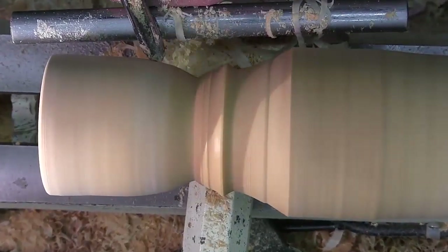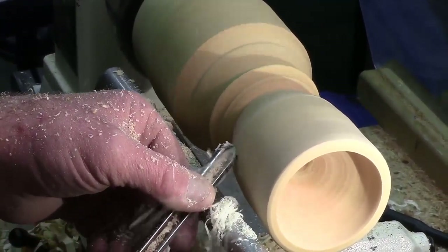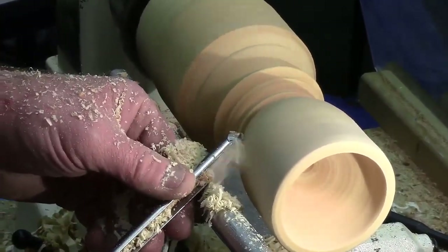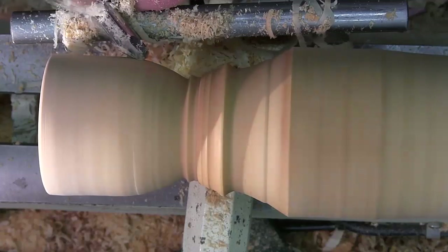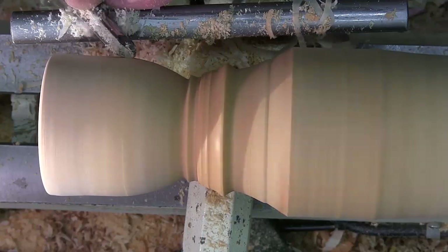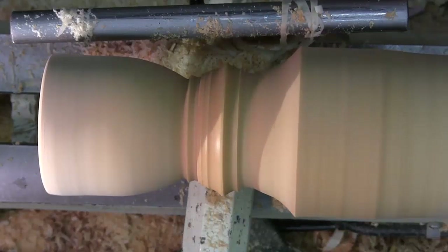This could all be done with spindle gouges — I prefer to use a bowl gouge; I'm just more comfortable with them. You can make the stem as plain or as ornate as you like, with different beads, coves, and other shapes. You can texture it, make a thicker stem, or flute it. Denver did a good demo here a couple of times for the club, with an attachment he made for his lathe for running flutes.